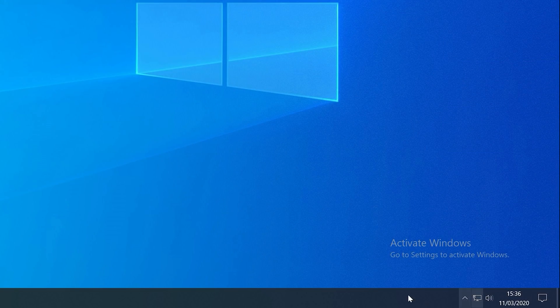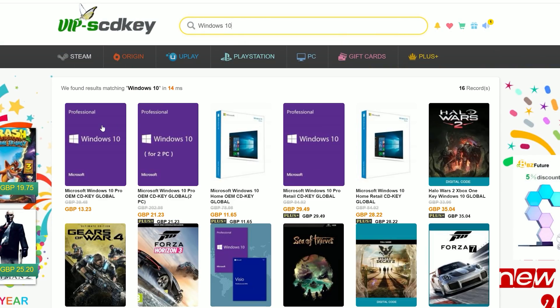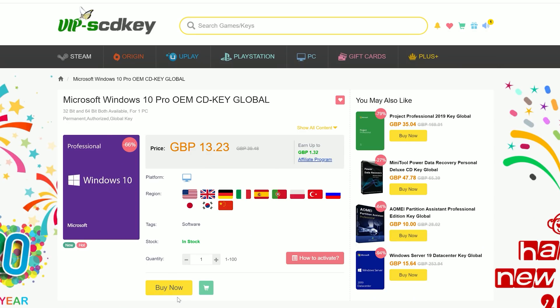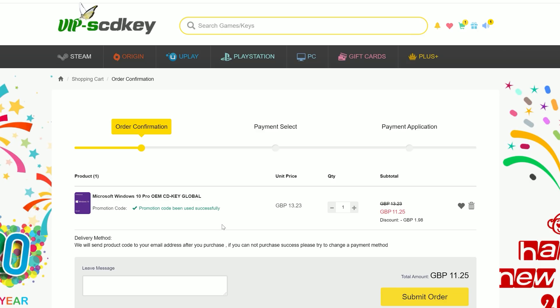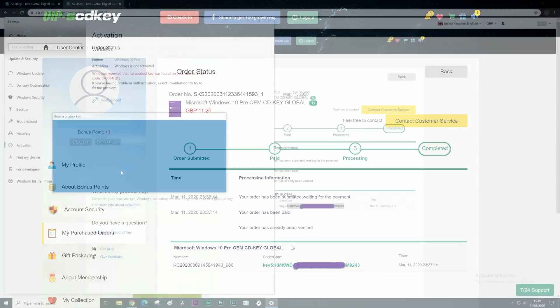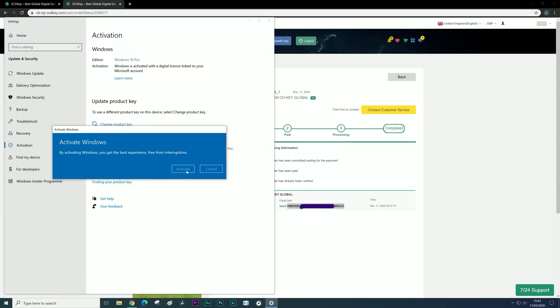But first, let's remove this activate Windows watermark with today's video sponsor SCDKey. They offer cheap OEM Windows 10 keys, so just head over there using the link in the description. If you enter the discount code TPC at checkout you'll save yourself an additional 15% off. The key is delivered immediately — just search for 'activate' on your PC, put the code in, click activate, and the watermark is gone.